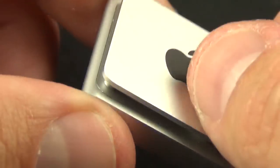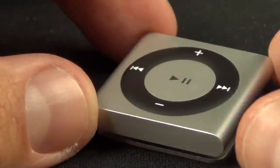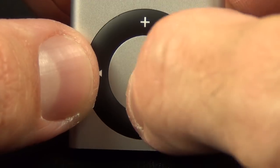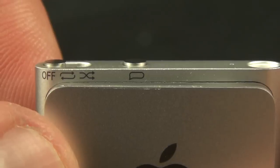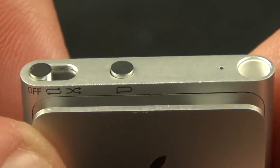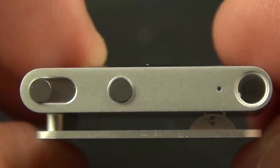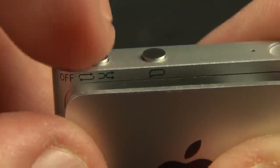Now onto the Shuffle. We can see that the design here is unchanged. We still have the clip-on design in the back, which incidentally hides some of the FCC and model information right behind it. On the front, we'll find all of our standard media controls, including volume up, volume down, play/pause, and the shuttle controls. At the top, we'll find our headphone jack, LED indicator, voiceover button, and the three-position switch. The positions on the switch include off, play in order, and shuffle, which will randomize the tracks.